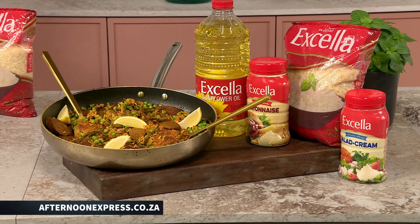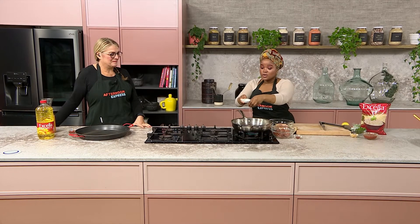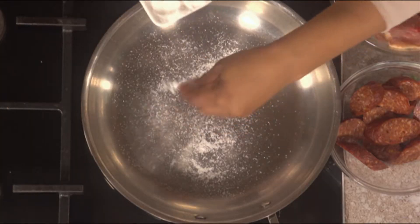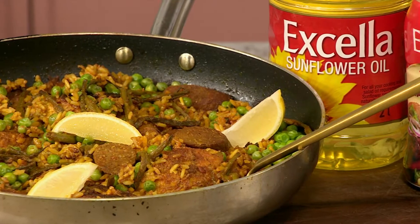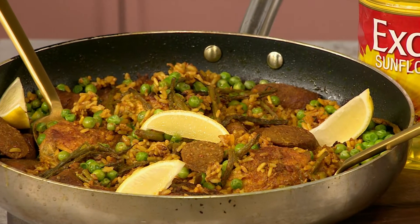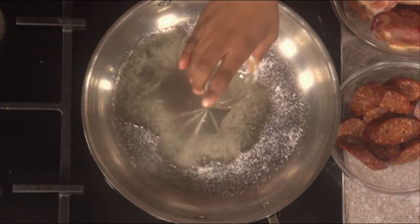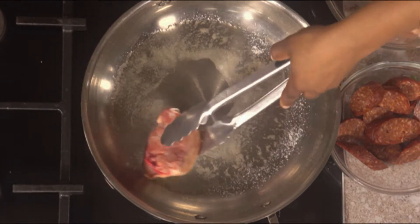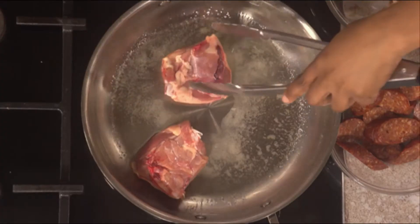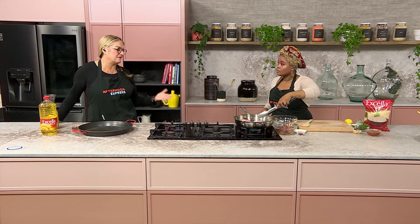I did some research on this and apparently when you start making the paella, you start with the salt first before going in with all the other ingredients. I was following one of my favorite chef's lessons on this, and the reason you do that is because we're not going to be stirring it a lot, so you're trying to make sure that we season it beforehand. Then we go in with oil and start with the chicken. The whole idea is to get the chicken browning, and because you're a paella master, you will correct me if I'm wrong.